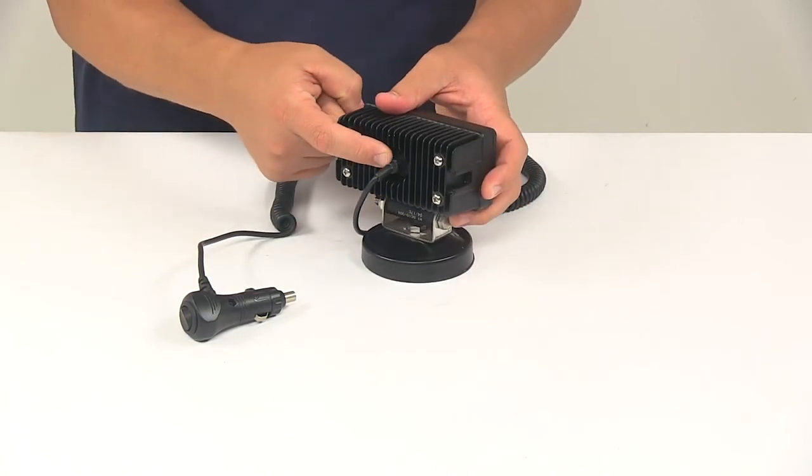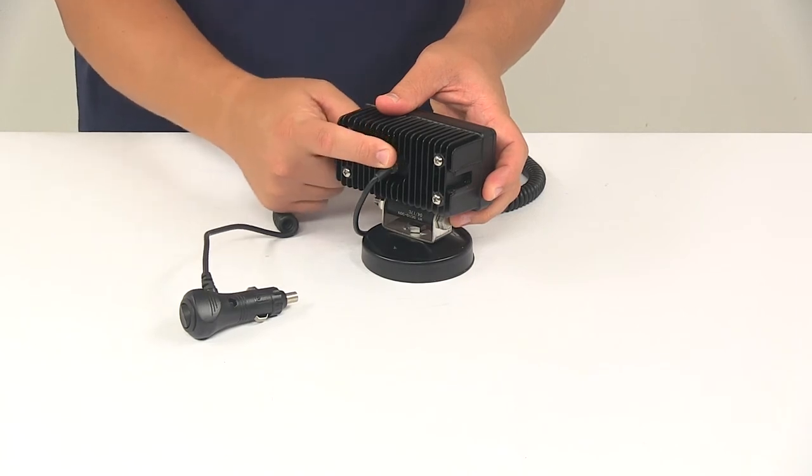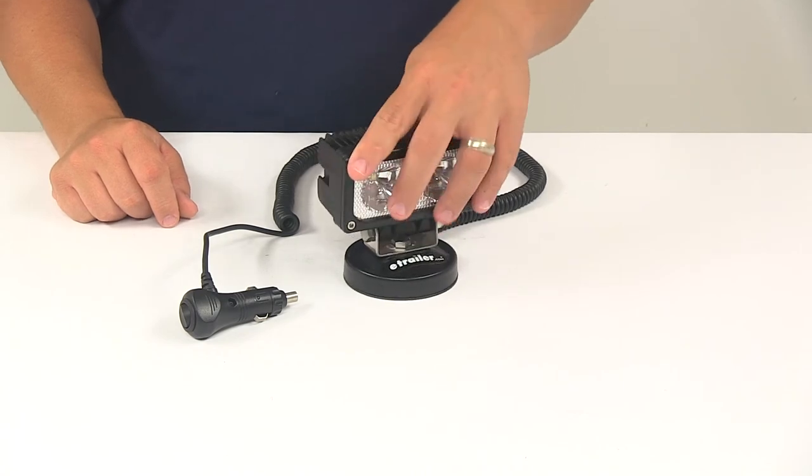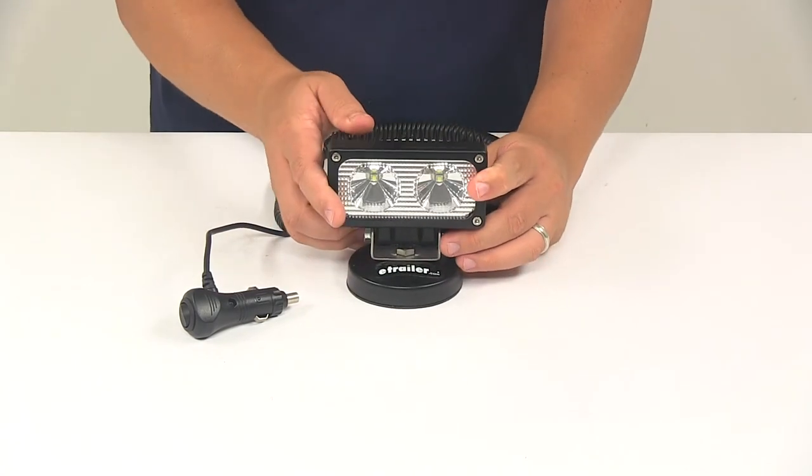Here at the back the wiring is sealed to the back of the housing so you don't have to worry about dirt and moisture affecting the wiring. The unit does feature protective finishing so that way it's safe from rusting and corrosion.